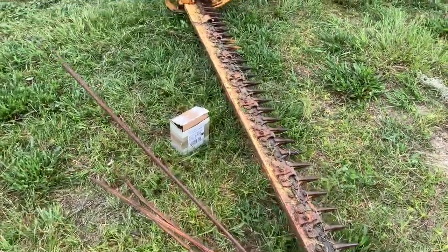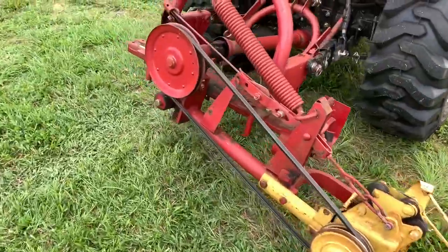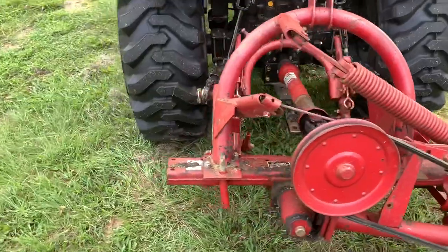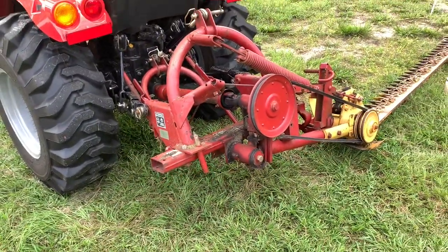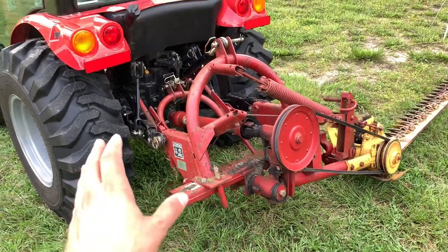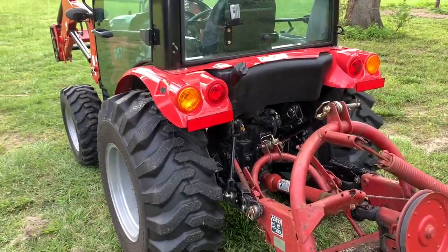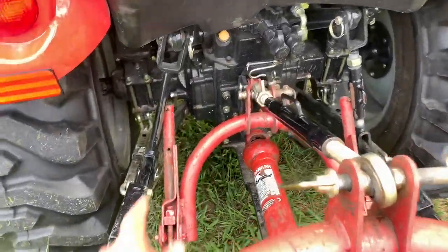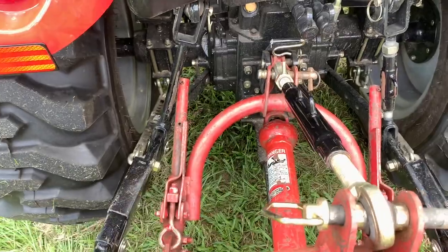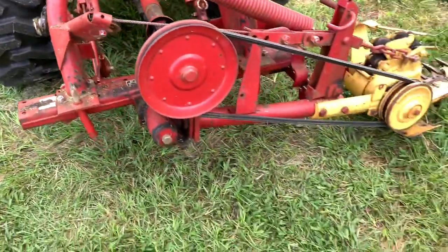The mower I have is the New Holland 451 with a seven foot cutting bar, which is plenty big enough for what we do. It is maxed out on this tractor. This is the RK37 cab tractor and as you can see it's pretty tight up in here. It rubs on the lift arms quite a bit but it gets the job done.